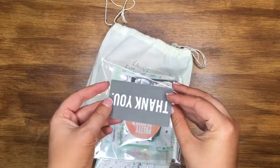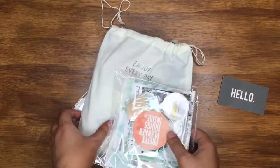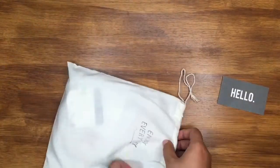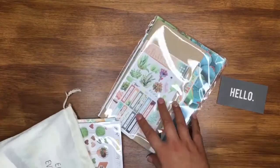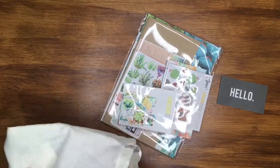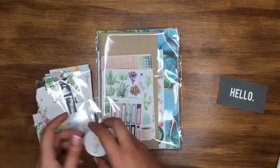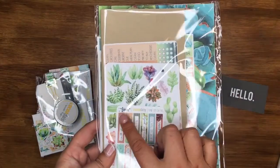You always get a little business card that says hello and thank you. I'll start off with the main kit and then go through all the cute little add-ons. This is the main kit that I subscribe to, which is the standard size Daisy Dory kit. If you've not seen my videos before, sorry if I'm repeating myself for anyone new — I'm gonna get straight into the main bulk of the kit first.